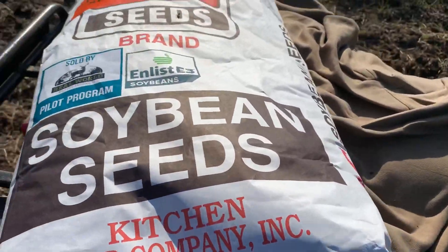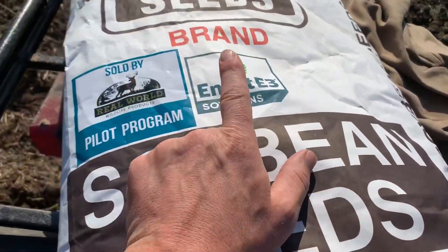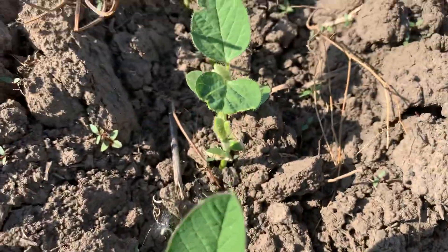I'm planting enlist beans this year. We're going to broadcast them.